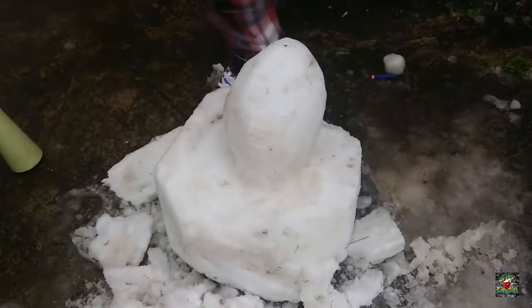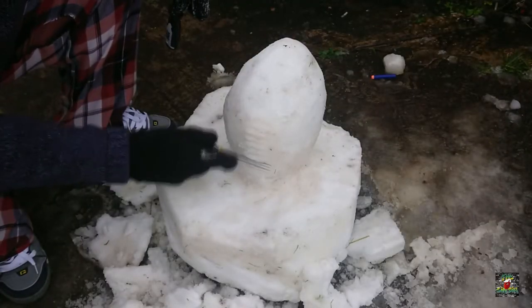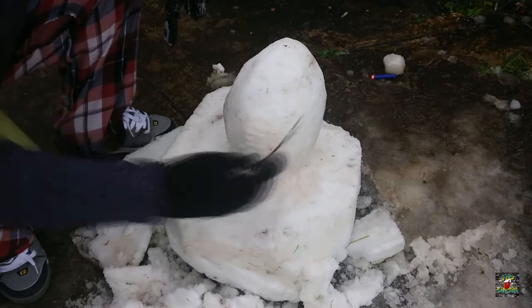Welcome back to the Sinbin - first video post lockdown. If you're new around here, this is where we discuss, draw, make stuff - all things rugby related. Earlier on in the year, you may have seen it, I made a rugby ball out of snow - that was my lockdown video.